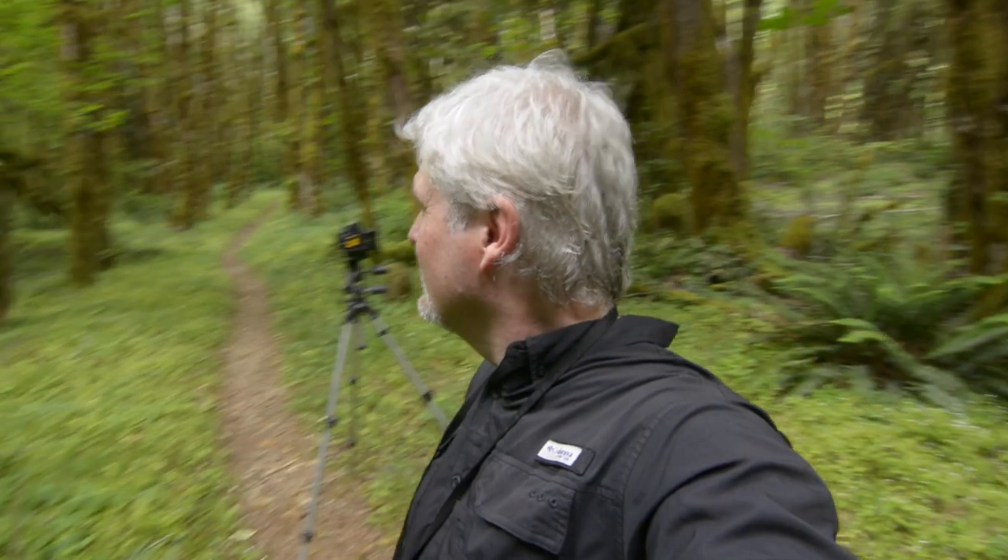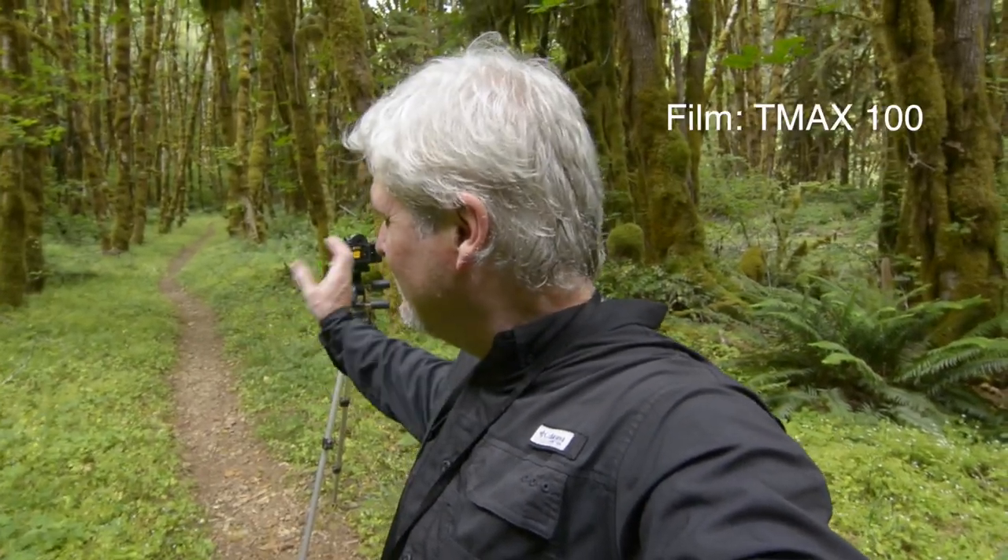So today we're out in the woods just kind of looking for some compositions. The sun is popping in and out of the clouds — it's a really nice day. Mosquitoes aren't too bad. Right now I'm just kind of lining up a shot on this trail in between these trees here in the background. Might be a nice composition.